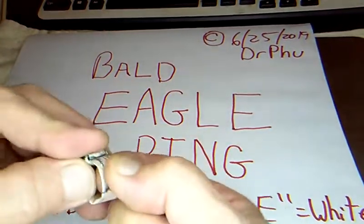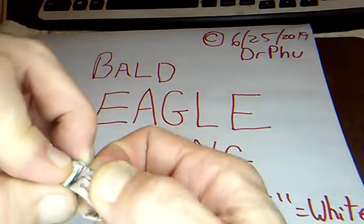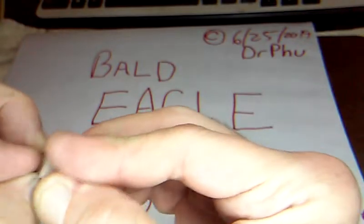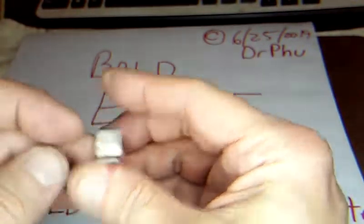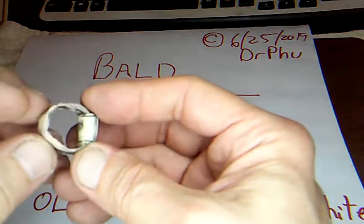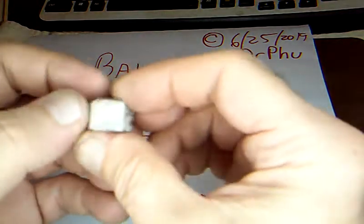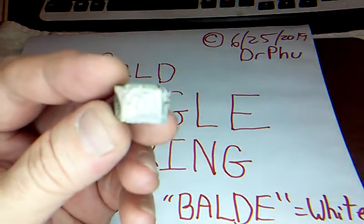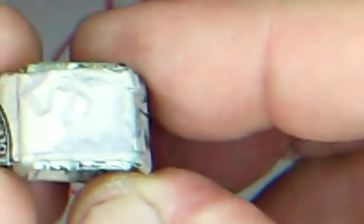Now you've got to pull this to tighten it up — this is the right side of the eagle head. Do the left side some too, and that pulls this down so those tucked-in parts stay better. There you go — it's a pretty small ring, tight on my pinky, so it'll fit someone with a smaller finger. You can always do that trick where you fold in the side to make it even smaller. So there's the American Eagle ring — just trying to do a quick video to make sure I remember how to fold it.